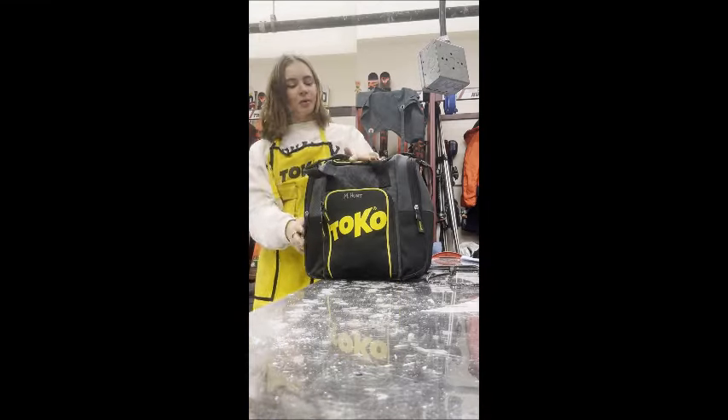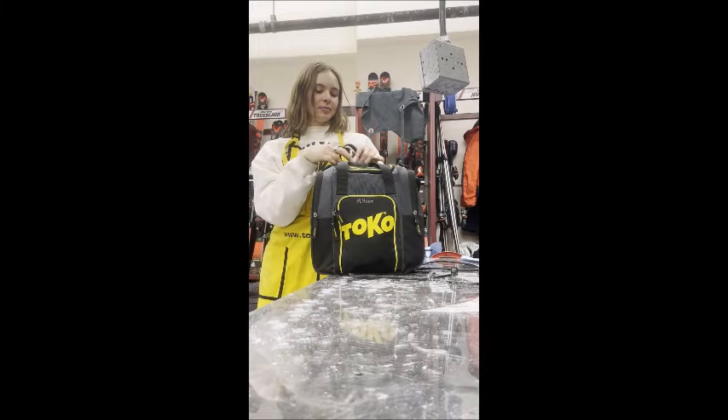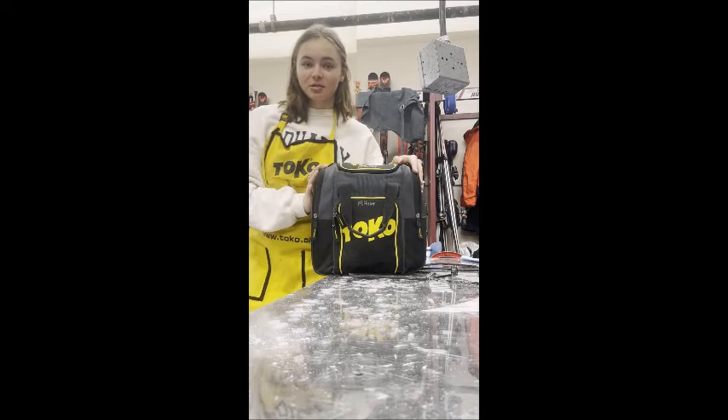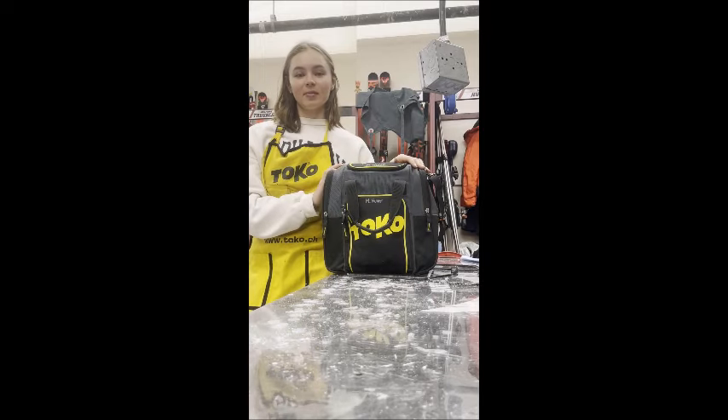Hi, my name is Mia Hunt, and today I'm going to be talking about how I pack my Toko Soft Goods Kit. It can be hard to pack your bags. I struggled to figure out how I was organizing everything when I first got it, so I thought this would be a fun little tour of my kit and give you inspiration for how to pack yours.